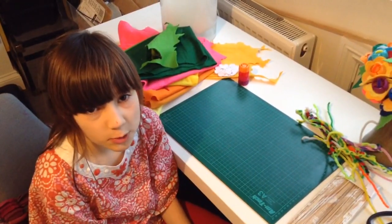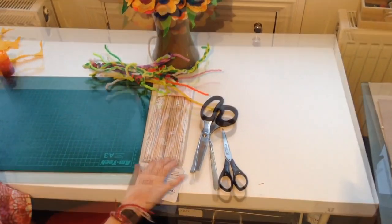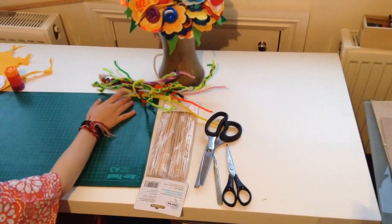Here's what materials I'm going to use: scissors, a scalpel, some pinking scissors, some skewers.